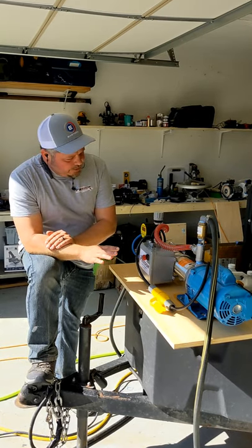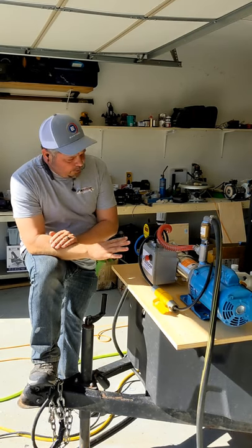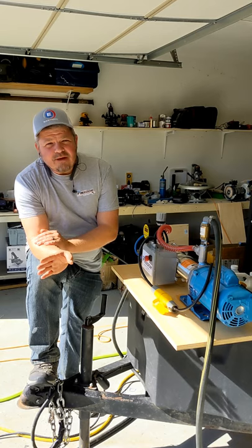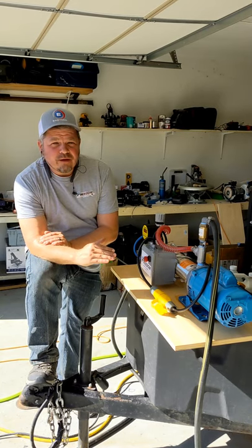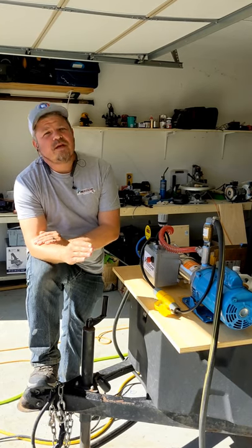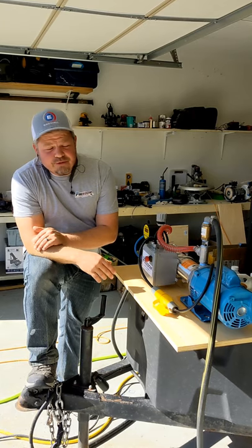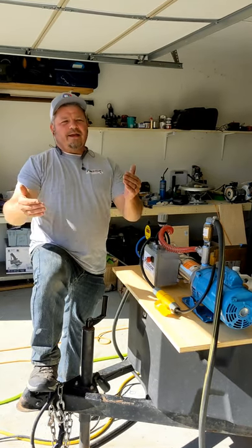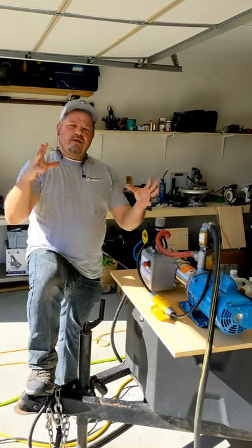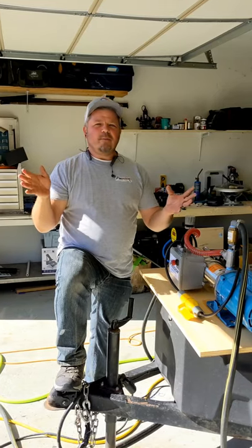One thing I've noticed in running these things is typically your head pressure on whatever orifice you're spraying — the happiest place I've seen to run at is anywhere from 130 to 150 PSI. I've pushed these things up past 170, 180, and honestly you're not getting any more distance, you're not getting any more volume. In fact, it starts working against you — all you're really doing at that point is putting more atomization into the air, and by putting more atomization into the air, you're just wasting chemical.